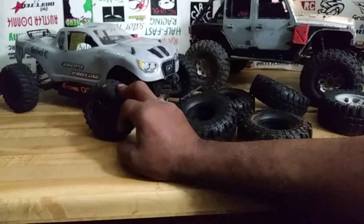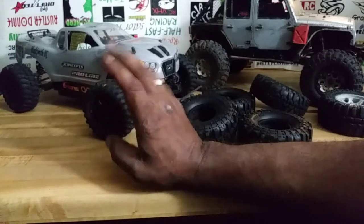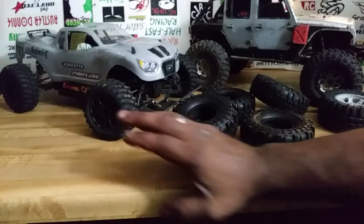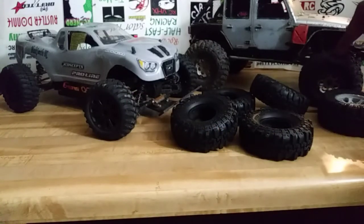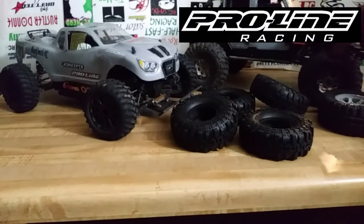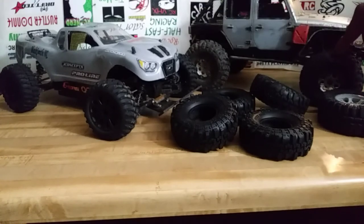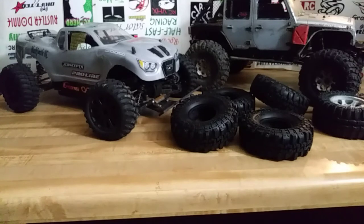These wheels were found somewhere on eBay and they've worked out well for the street — they're great for bashing on asphalt. So what we're going to do is take these right here that are on Slither, which are the Pro-Line BF Goodrich crawlers.